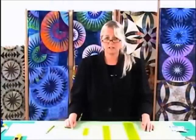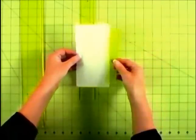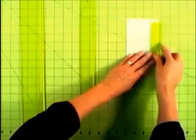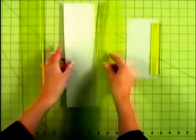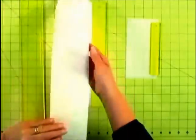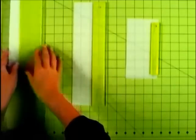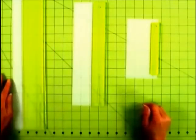The next tool that you need for foundation paper piecing is what I call a fold template. We have a 7-inch fold template that we use with the 6-inch add-a-quarter ruler, a 12-inch fold template that we use with the 12-inch add-a-quarter ruler, and an 18-inch fold template that we use with the 18-inch add-a-quarter ruler.